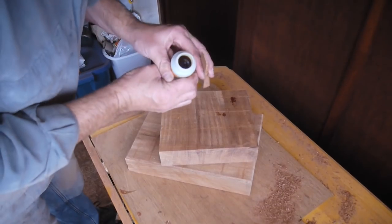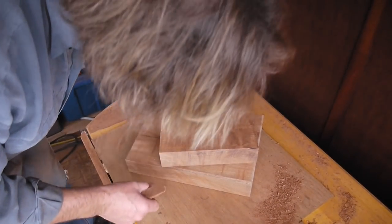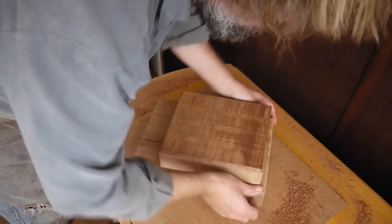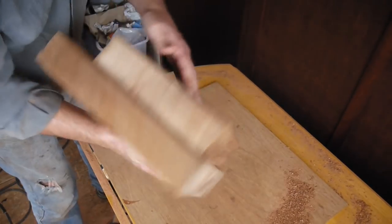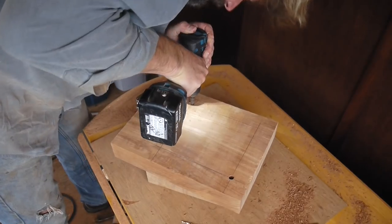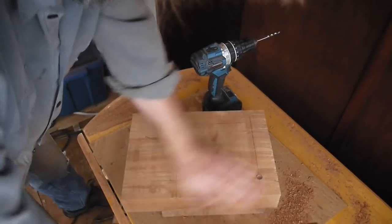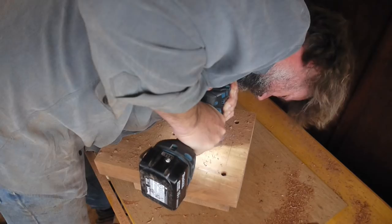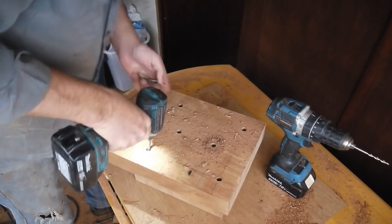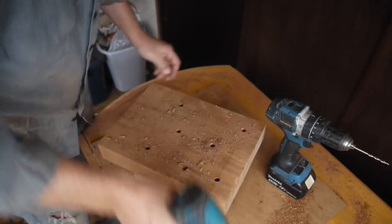It seems all my Gorilla Glue is hardening up - even this one is about at it. Anyway, let's squeeze a little of this out. Equal spacing all around. Beauty! Now the rest I can do without having to worry about it falling out of alignment. That's getting hot. That's never coming apart.